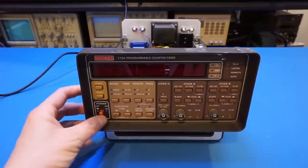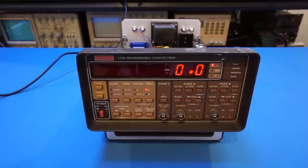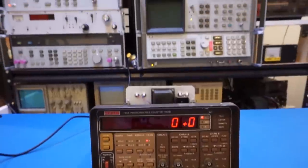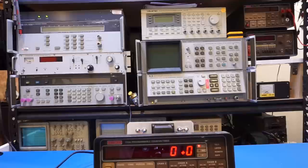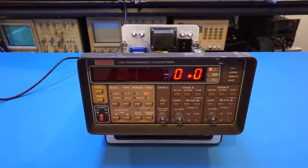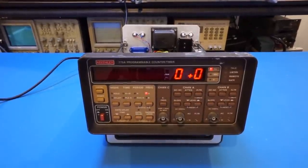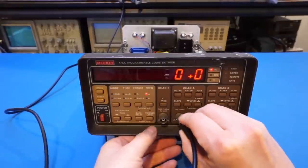Let me power it on. We see it does a power-on self-check and now we are in business. The first thing I want to do is check frequency measurement accuracy, so I'm using my rubidium frequency standard, which has already achieved lock. That should give us a pretty accurate 10 MHz signal to use as a standard to verify the frequency counter.